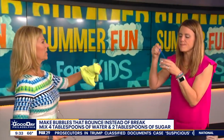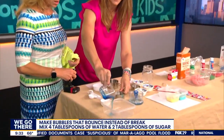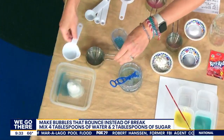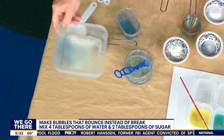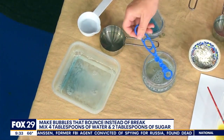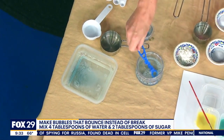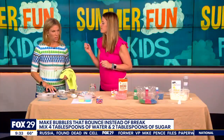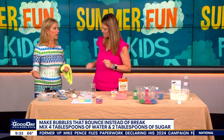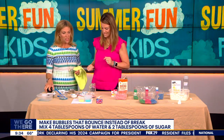What makes these bounce is dish soap, water, and sugar. You add a little dish soap, some water, add sugar, mix it up, and once it dissolves, that's when you can make these bubbles bounce. It's really easy — you probably have all of these items at home. This is very famous on Instagram right now. You're probably going to have all of those ingredients for about a dollar, and the kids can make it themselves.